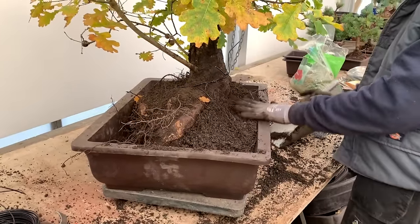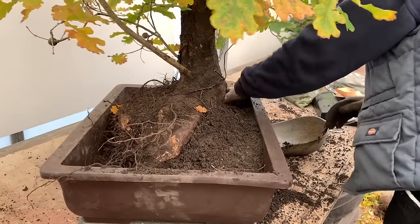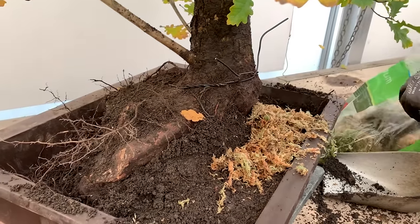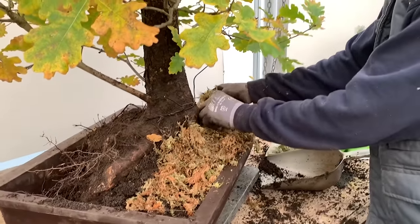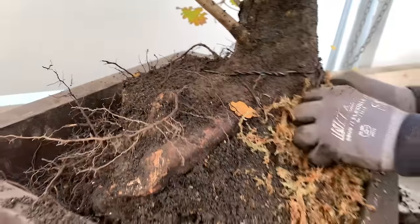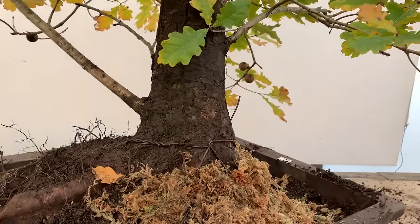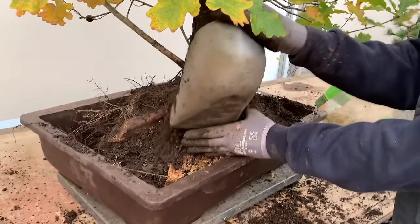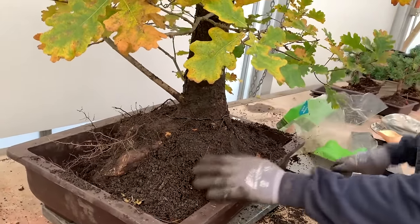We've tried to get it as central as possible, but because the thick roots are all growing towards the front, we will do it in stages. Now we're going to put some sphagnum moss on the side here because I want some new roots to come. We just pile it like a little mountain and then cover it with soil. That's going to encourage more new roots to form to get a better nebari. A lot of people ask about nebari — it's a tedious, long process. This is one of the things we do to encourage new roots on a side that doesn't have much root growing. So the moss is underneath and that will encourage the roots to grow.